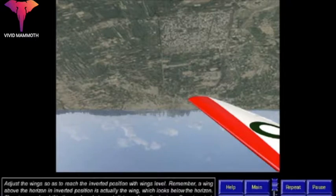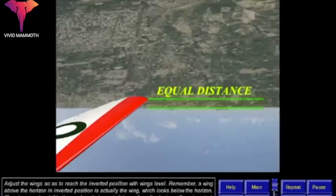Remember, a wing above the horizon in inverted position is actually the wing which looks below the horizon. The wings are level if both are placed at equal distance from the horizon.